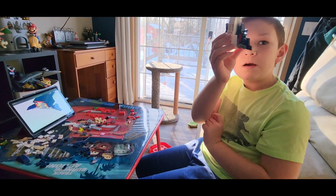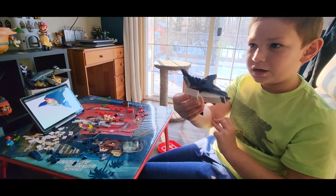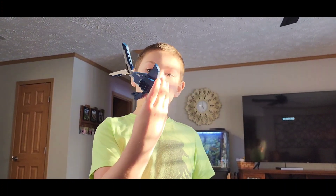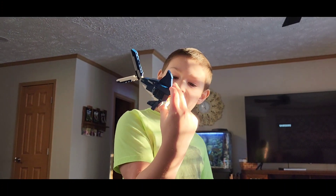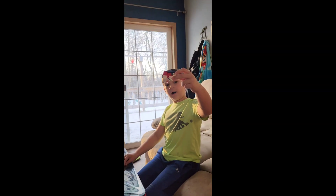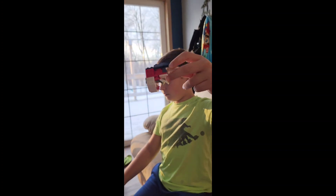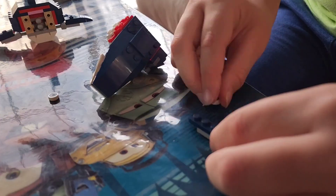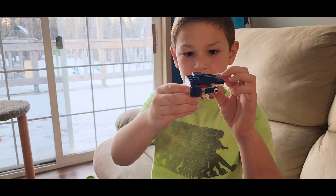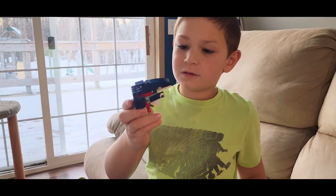These two fins are completed on our basking shark. Tail completed. Now we're off to the head. This is the head so far.